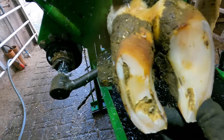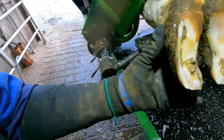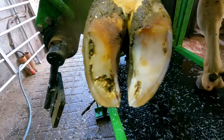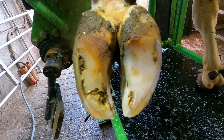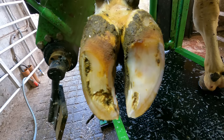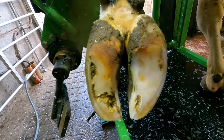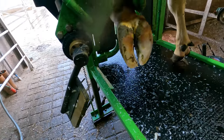Her medial claw has taken all the weight. It's now balanced with her outer claw, so it's stabilized. There we have a transformation of a foot that would have been very uncomfortable, and going forward would have caused a lot of problems. We'll let it down now and we'll see just how comfortable it is.